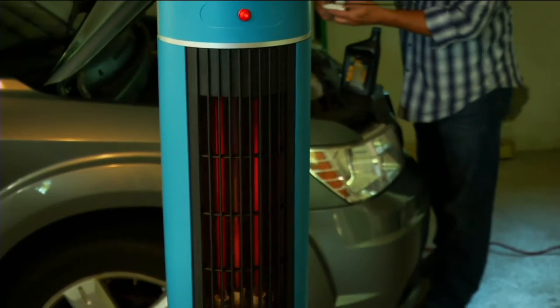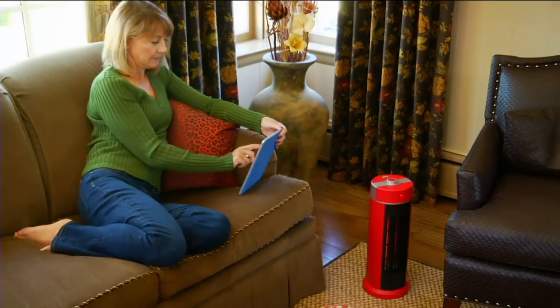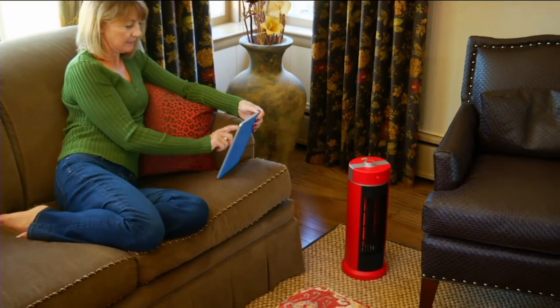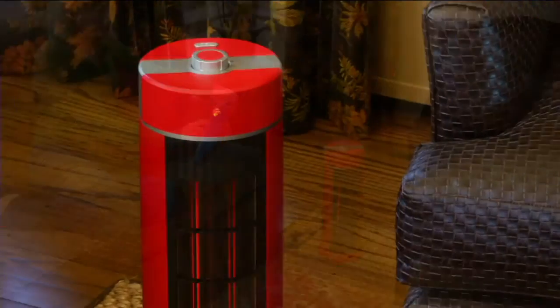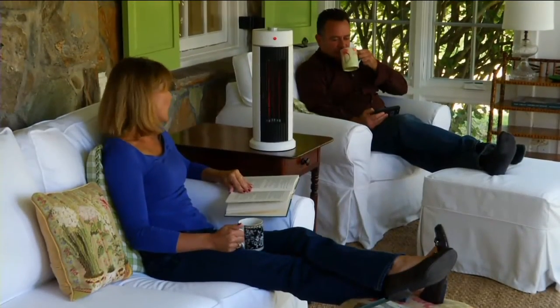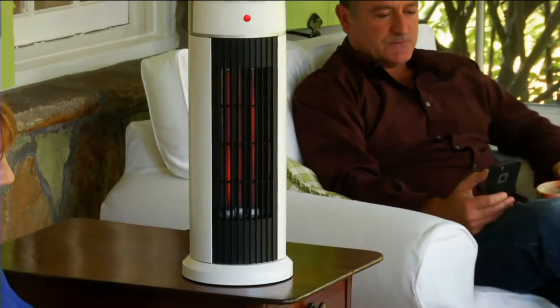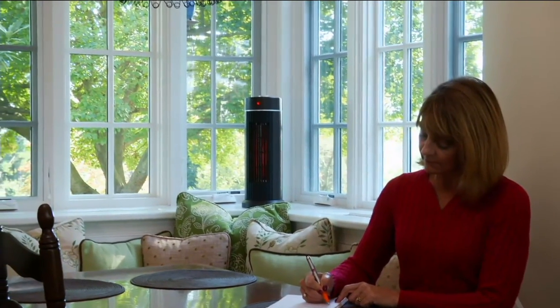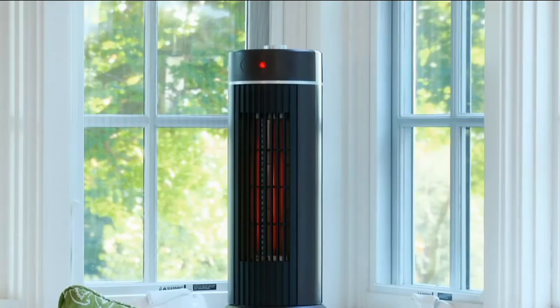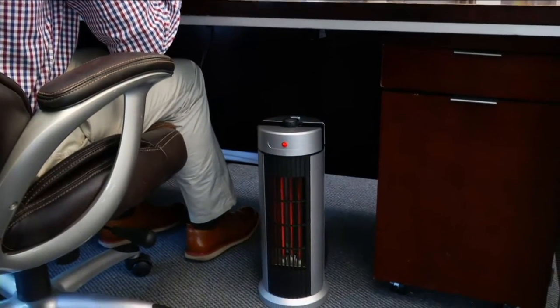Joe Murray joins us with our Duraflame infrared quartz heater. For those of you looking for a heater that's convenient and portable, it gives your home an extra five-degree increase in a 400-square-foot area for less than 25 cents per hour — that's phenomenal. Black Friday special sale price goes away at the end of the day Monday. You're saving over $11 by getting it today on five payments of $9.99. Item V34-356.